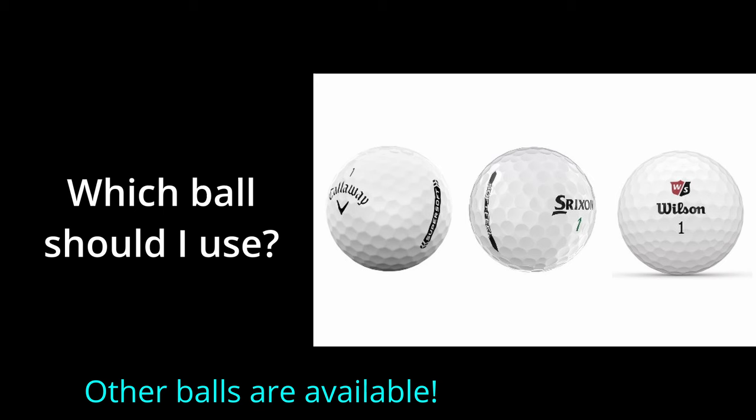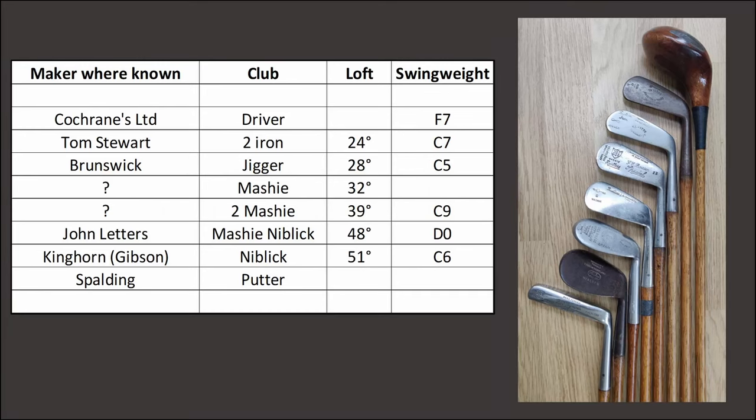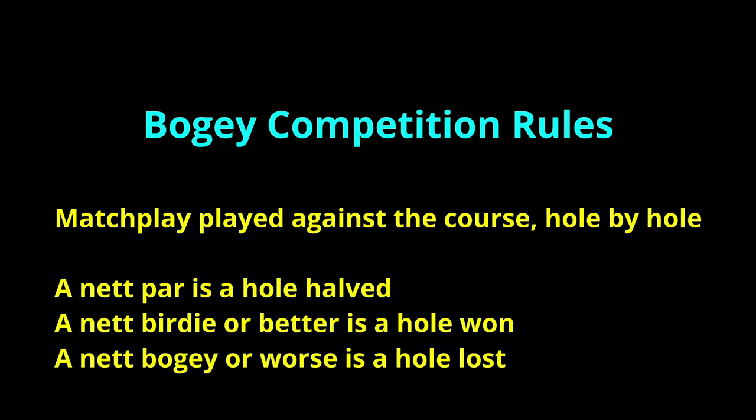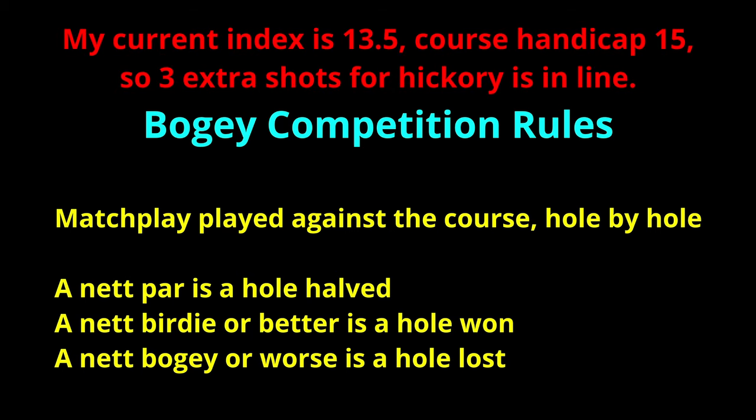Well, those are the commonest questions, so now I think it's high time we got out onto the course. Here are the lofts for the clubs as reviewed in part one of the video. I'm going to be playing eight holes of match play against the course, during which I'll give myself a stroke a hole. Hickory handicaps are usually a little bit higher than WHS handicaps — a stroke a hole is probably fair. So, let's begin.